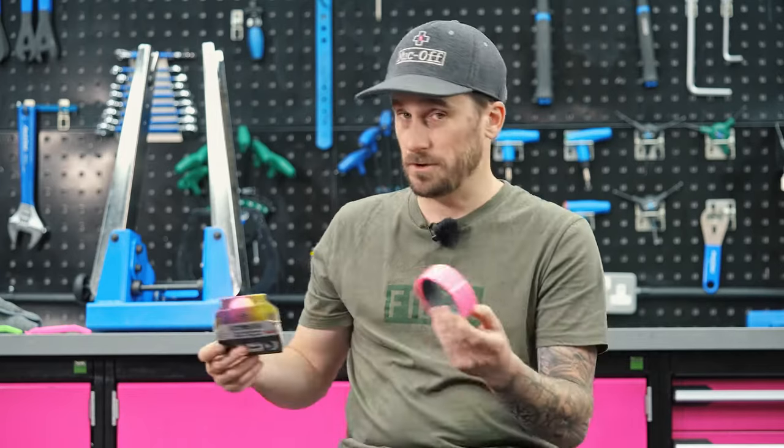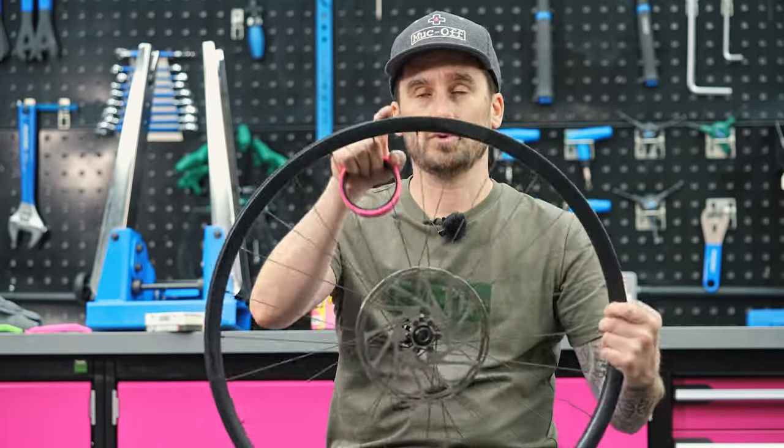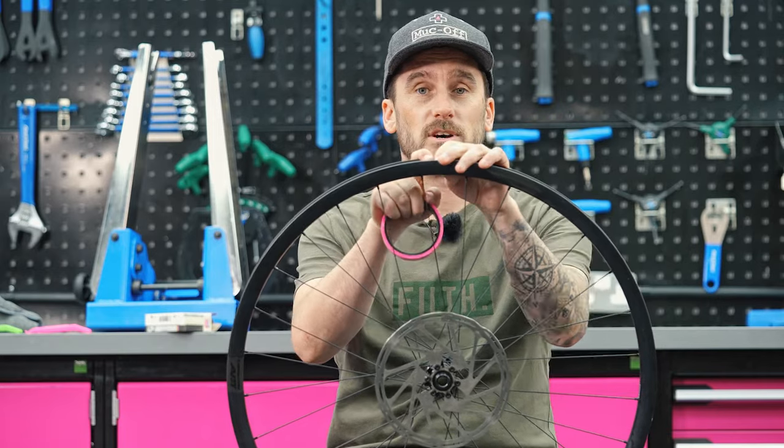We've got our 30mm rim tape for our 30mm rim. Find the valve hole — this is where we start. Work your fingers around a quarter of the way around the rim, and this is where we begin taping.